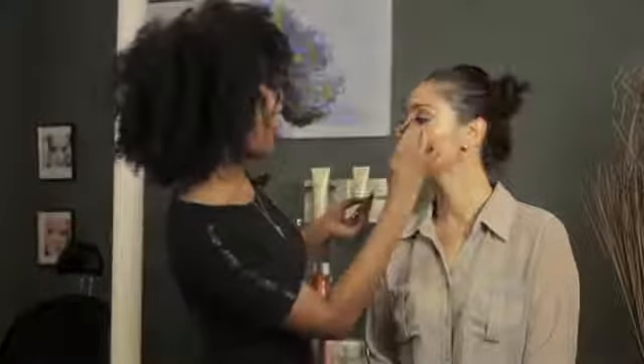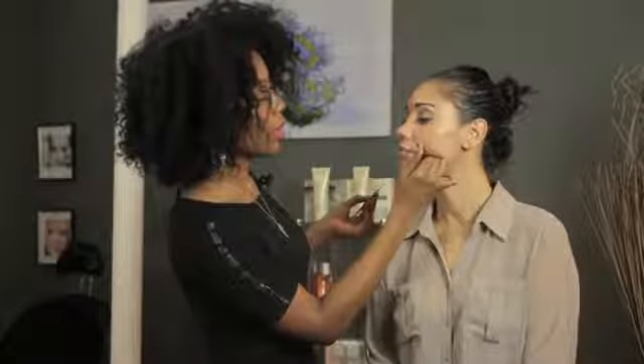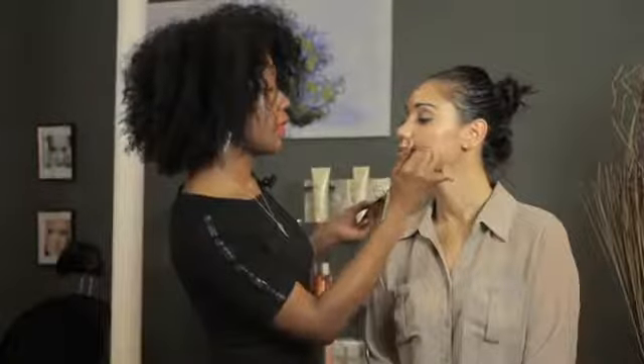I got a little bit more than what I wanted on there, so I'm going to dab a little bit of it off. After you've got the right amount up there, just a little thin line will do.